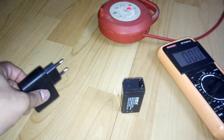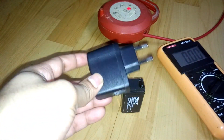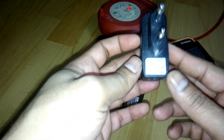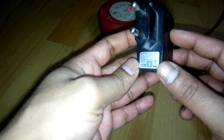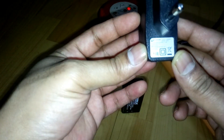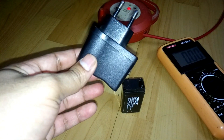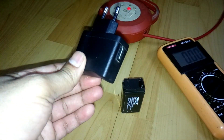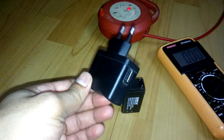What you're going to need is a 5 volt mobile charger. As you can see here, it's a Micromax mobile charger — 5 volt and 1 ampere. These days all mobile chargers come with this USB socket.